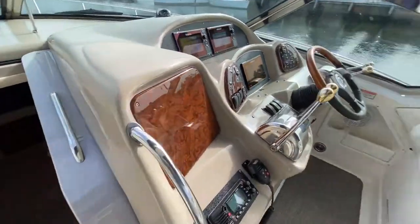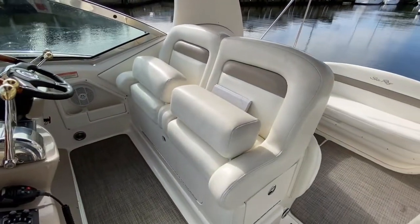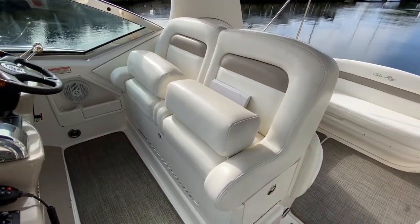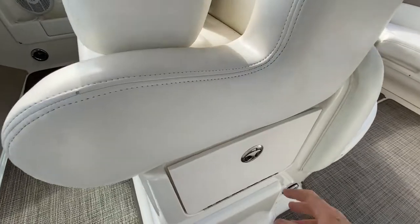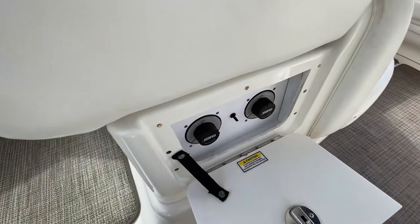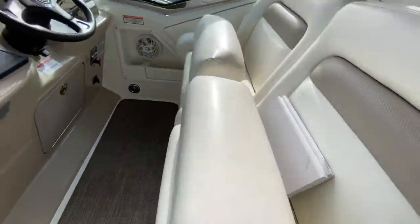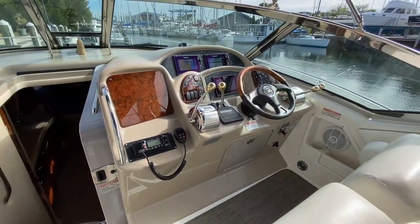Turning around, that brings us to our helm seats and you'll see there are bolsters there. Coming down below the helm seat, you're going to see your battery switches plus your hatch lift. And then facing forward, that brings us to our helm.